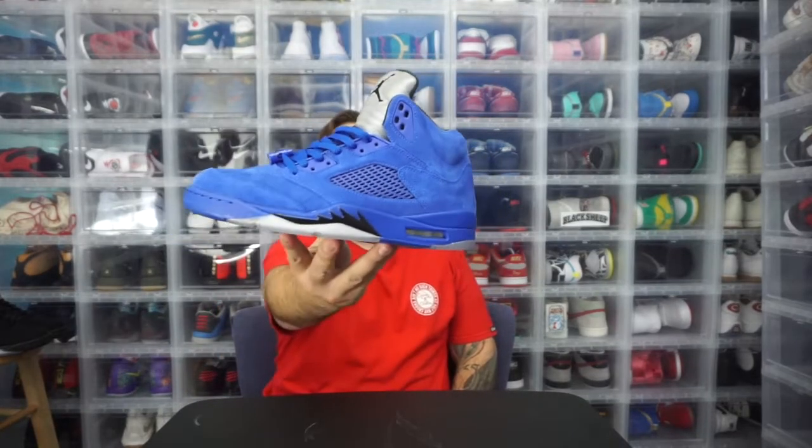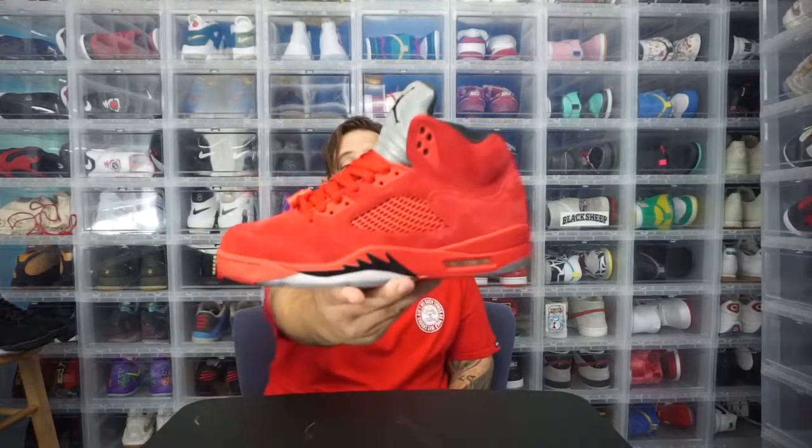This is the Flight Suit Blue — shout out to Jordan's flight suit that he wore, a blue one and a red one, with the Jordan 1. So this is the blue pair, super dope. The Flight Suit Red is its counterpart — also a really dope pair. The suede on it is really good and I think it's just going to get better with age. I'm hopeful Jordan has done something to limit the breakdown of the insole, but the more you're wearing them the better off they are.